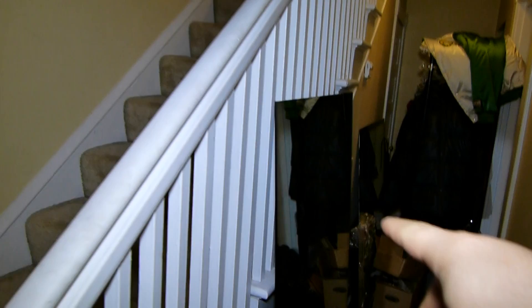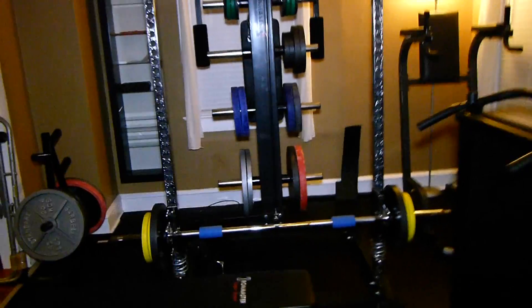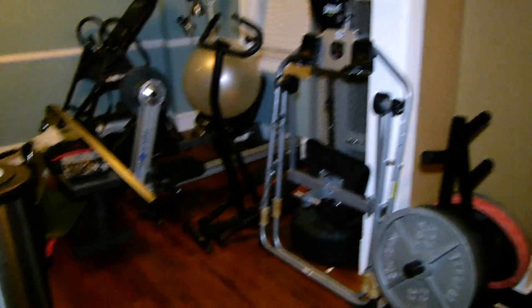I'm going to put these mirrors right here so I can see myself while I'm working out on the Smith. I still need to clean up a lot. As you can see, nothing is really organized like I want it.